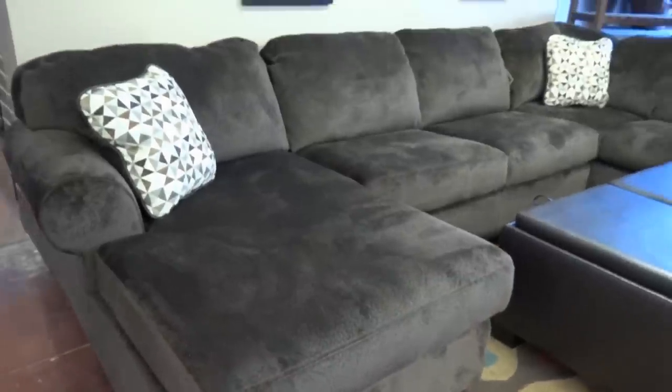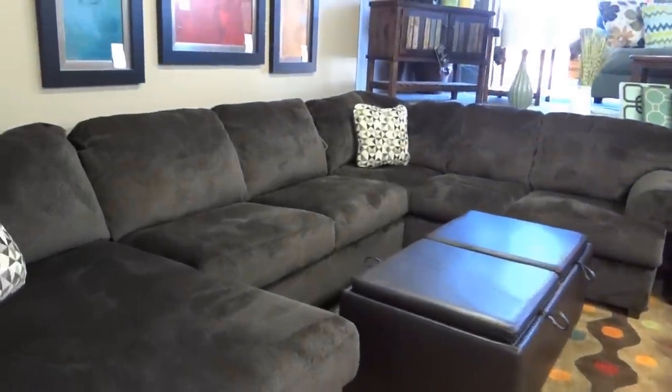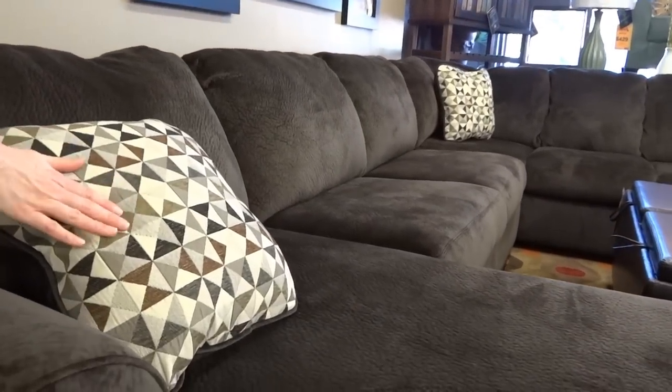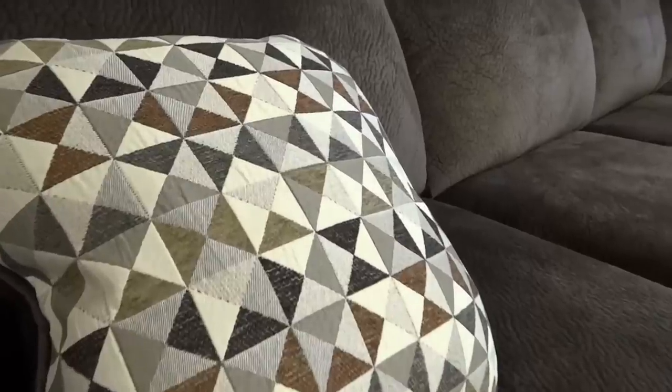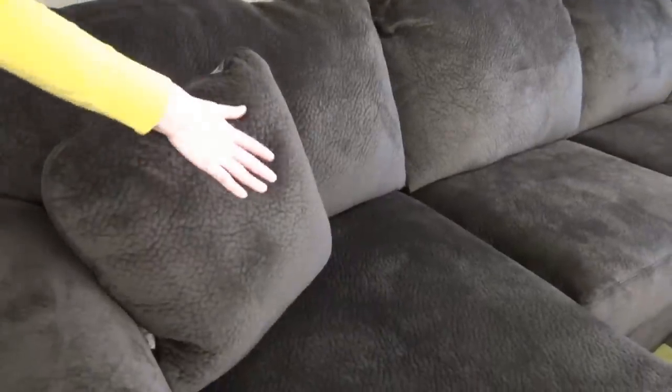Here we show it with a left arm facing chaise and a right arm facing sofa piece. It is available from Ashley in the reverse, where the chaise would be on the other side. It includes two accent pillows which are a combination of browns and grays with a geometric pattern on one side and solid brown chocolate microfiber on the other.